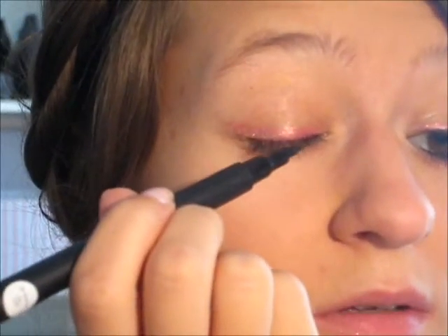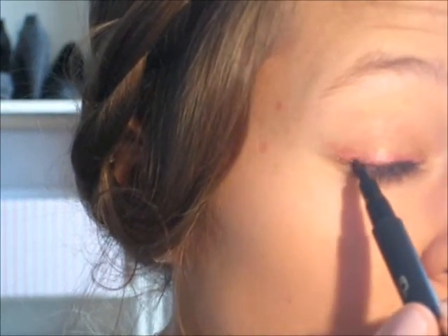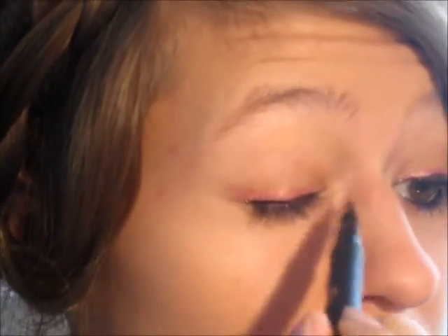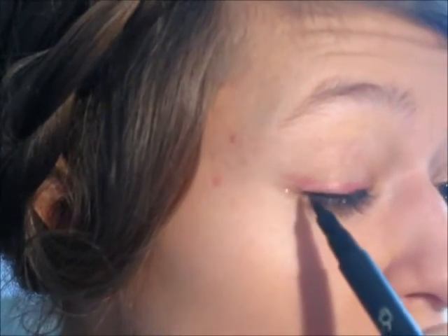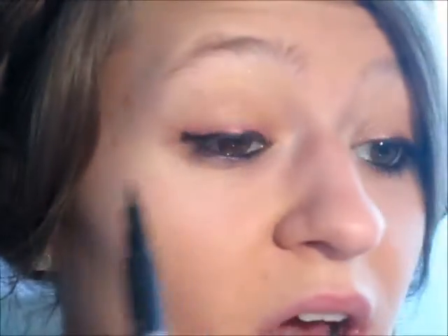Next I'm going to do my liner. I'm using the PS Love Feltip Liner in black — this is from Primark. With this I'm just going to do my eyeliner. I need my mirror nearer for this. And wing it out as well.